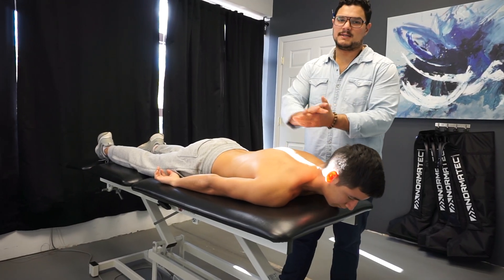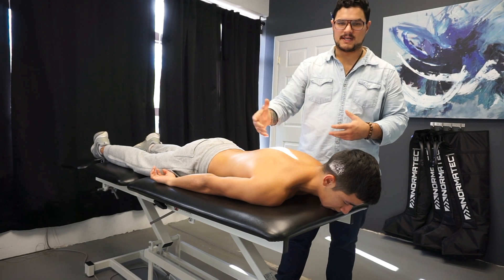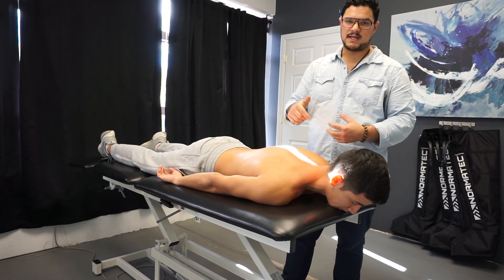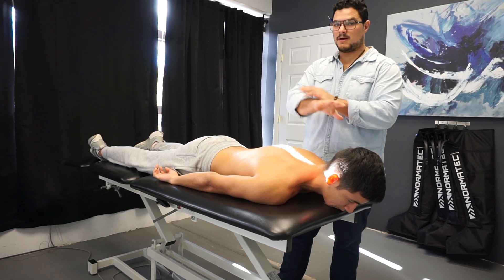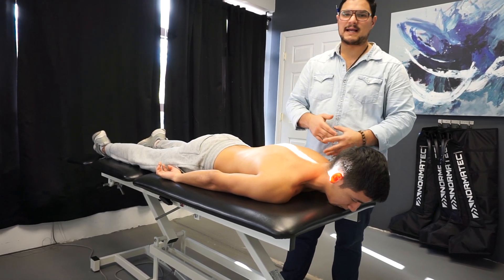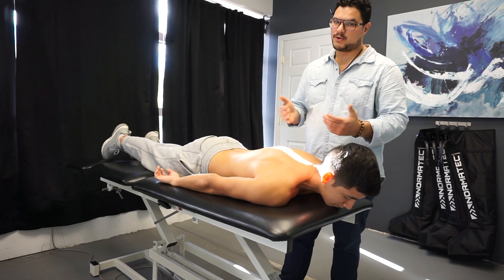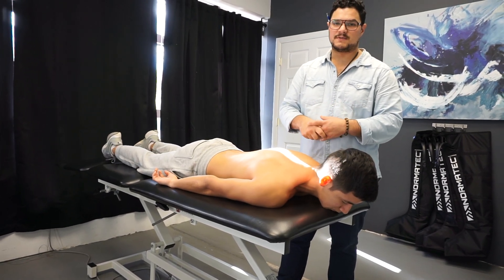It's Joe from Iron Health, just continuing the shoulder assessment series. In the previous video you saw Greg standing — now we're going to take him down on his stomach and do the same exact assessment. In this position, gravity is working a different way, and we can also do an active versus passive assessment as well.